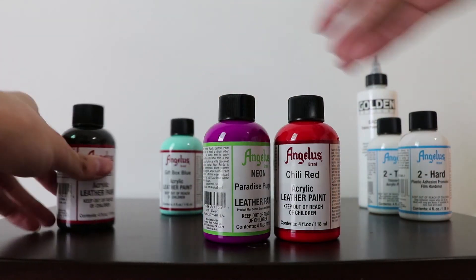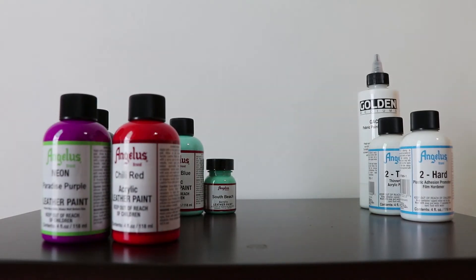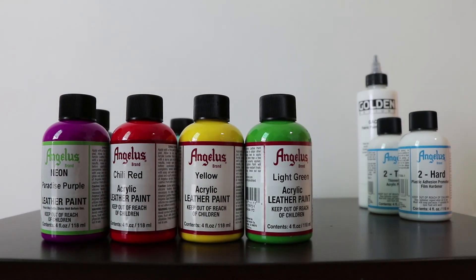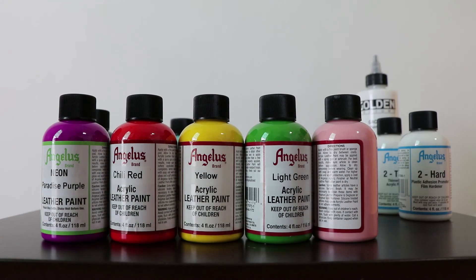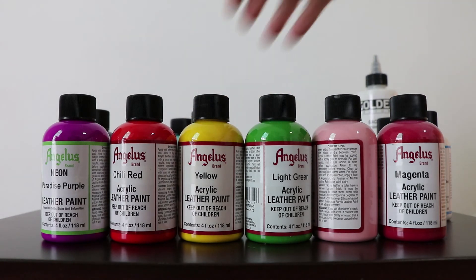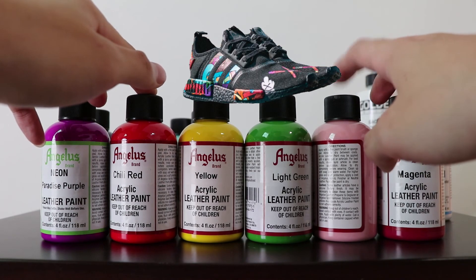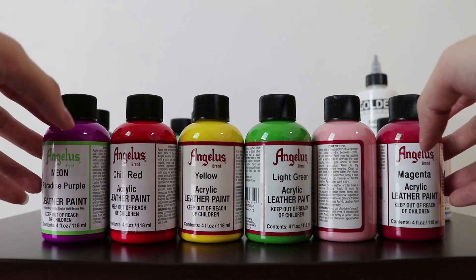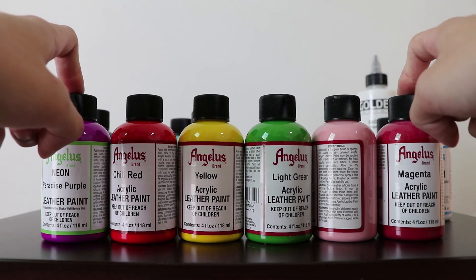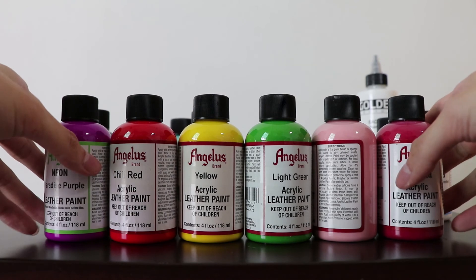If you notice, I've gotten a lot of vibrant colors — like purple, yellow, green, pink, and magenta — because I'm trying to do a course-inspired sneaker next, and that particular design actually requires a lot of colors. So this time around I've gotten a total of around 15 to 16 colors, and I'm really excited to see what I can customize.